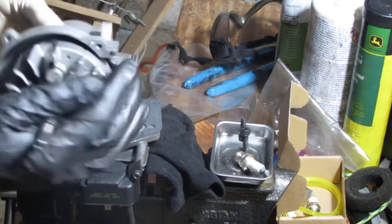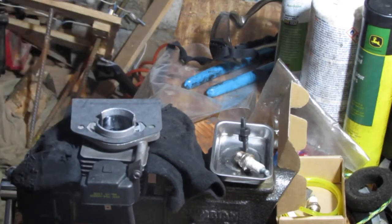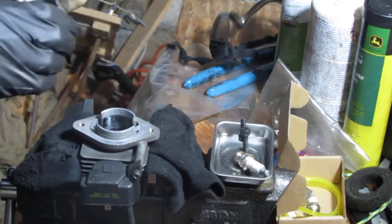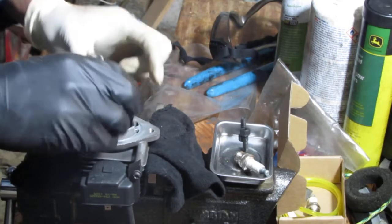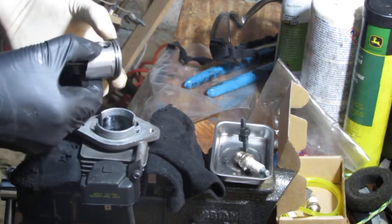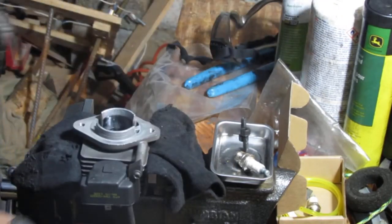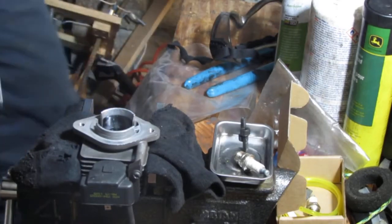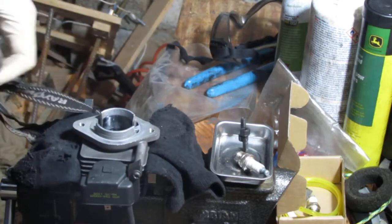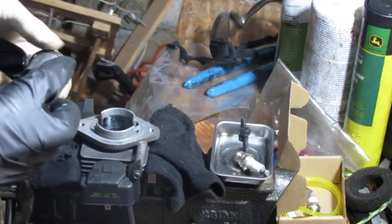There might be some challenges getting this back in. I've got to line that up. This piston ring here has spaces where a little tiny — oh man, I hope I didn't break it. That thing's broken. You don't want to stress those because the ring is very brittle.